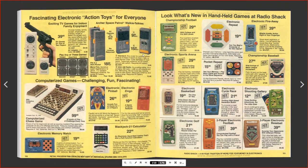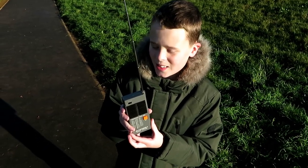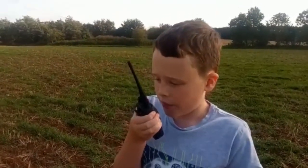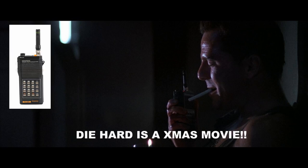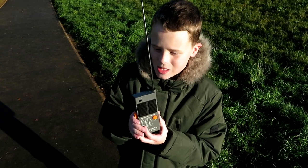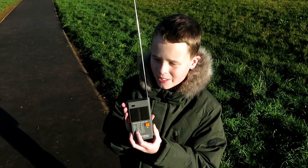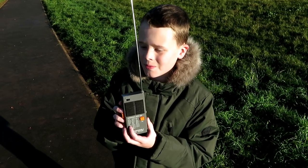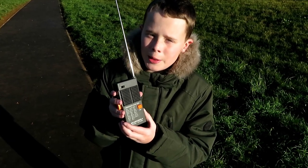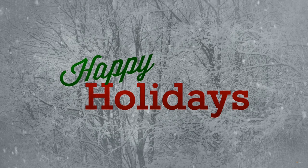These radios are getting on for 40 years old and they are what they are, but we have lots of fun with them. I'd just like to say a big thank you to all of you who've subscribed and watched the videos this year. Me and Tyler have had a lot of fun making them and we've got a lot more content coming up in the new year — including walkie-talkies from famous movies, some great tests on older sets, and some brand new Japanese radios coming through the system. We hope you all have a happy holidays and hopefully next year is going to be a little bit better than this year. Thanks for watching, and we wish you a Merry Christmas and a Happy New Year!